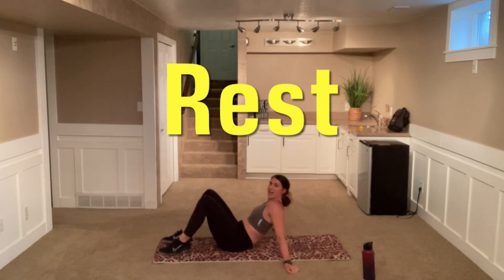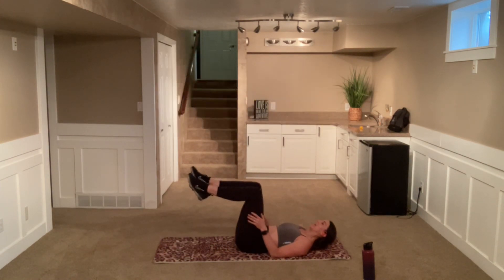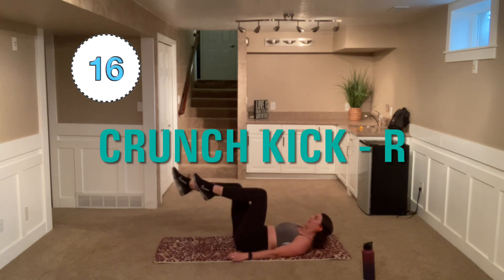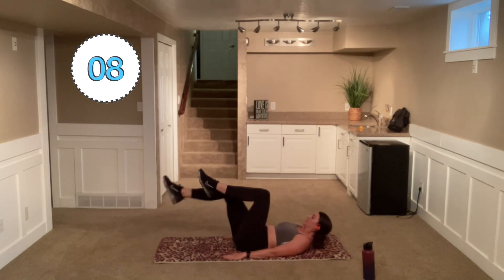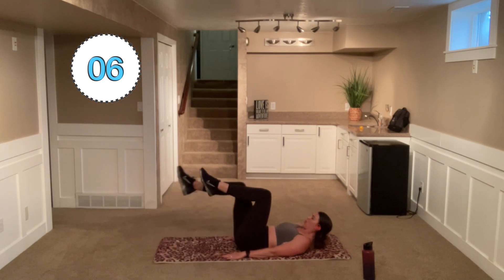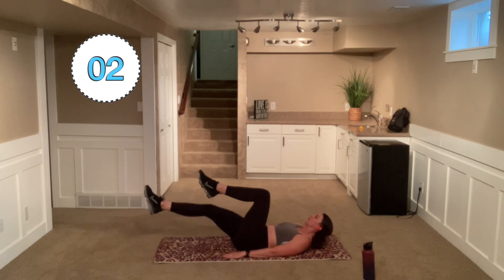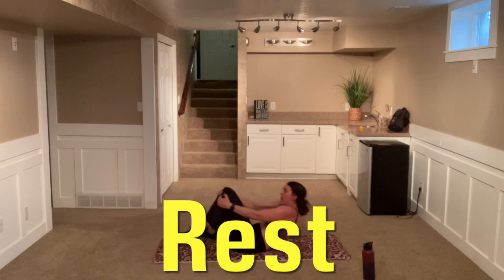Here we go. Come down to the ground, laying down. We're taking that right leg — kick. Great job. Nice and strong, nice and powerful. Remember, you can slide those heels. As that leg extends, feel it as you are controlled. Come back. Nice job.